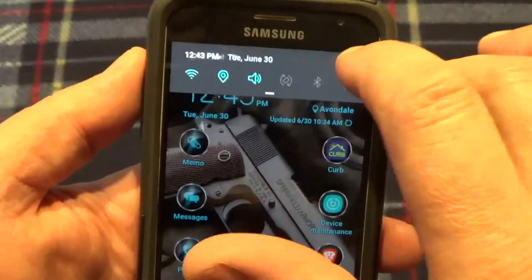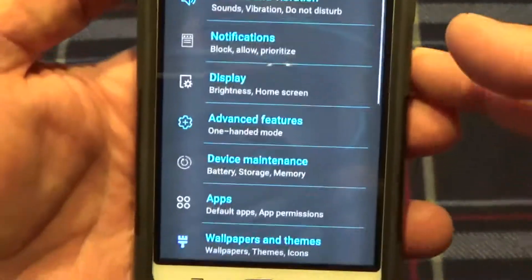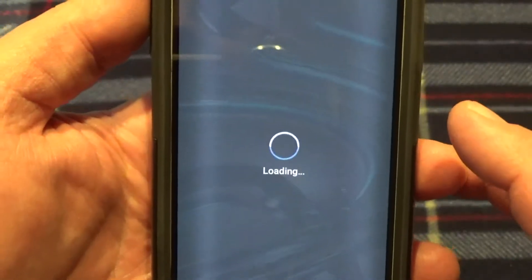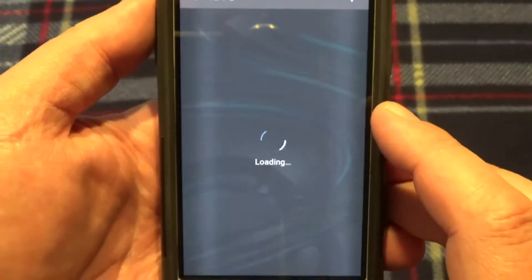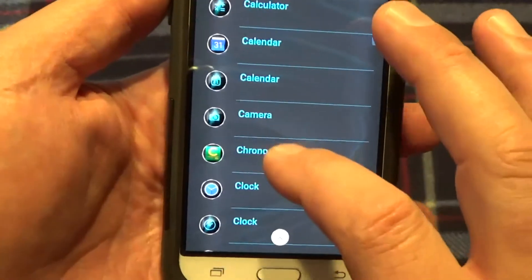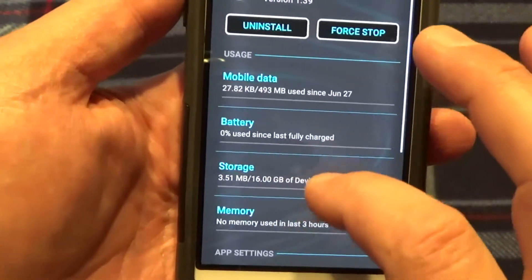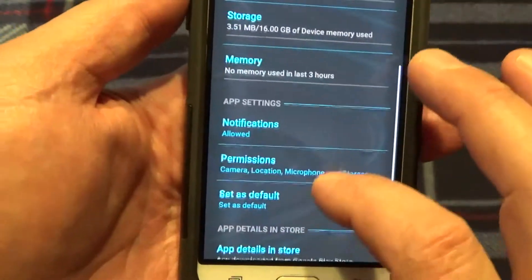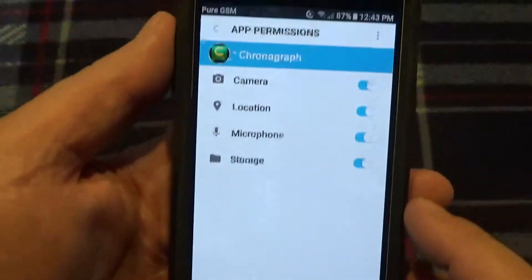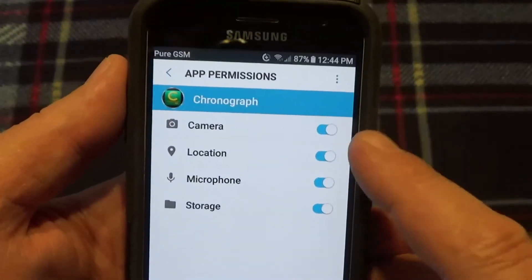Once you install the app, you need to go into your phone's settings, then go down to where it says 'Apps.' Let the apps load, then go down to your chronograph app, click on it, and go to where it says 'Permissions.'